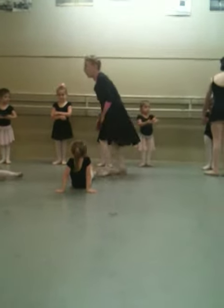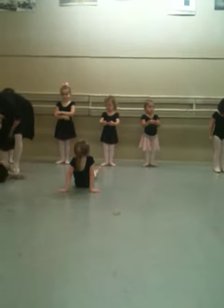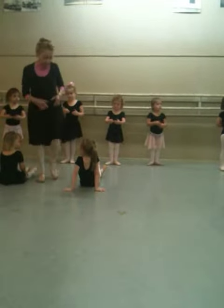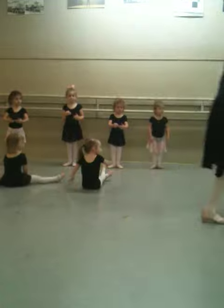All right, now let's watch them. No, we have to be a good audience and watch them. You can give them a tip of a clap. Come over here and watch over here.